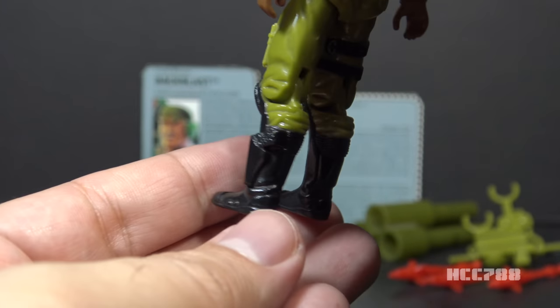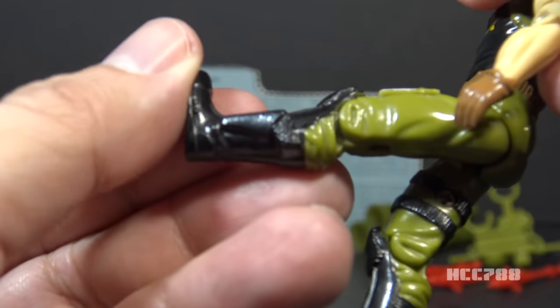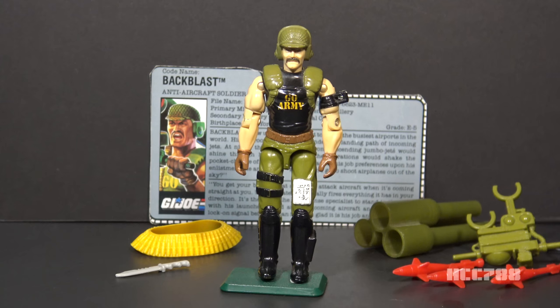On his lower legs, he has tall black boots — really good looking boots. On his left ankle, he has a black pistol and holster. He has knee pads that connect to the top of his boots.